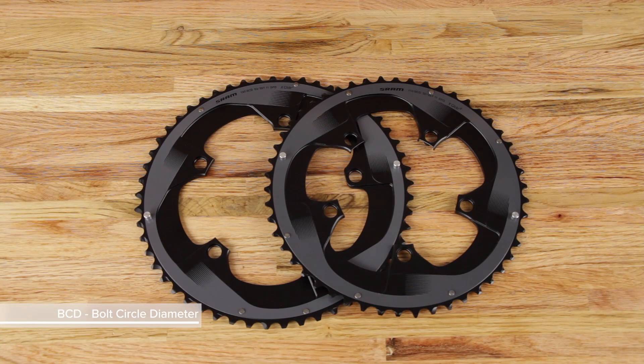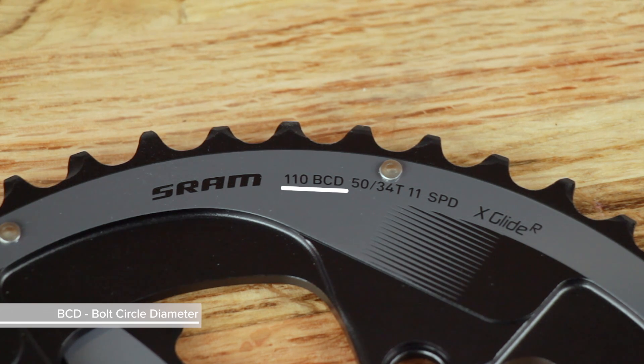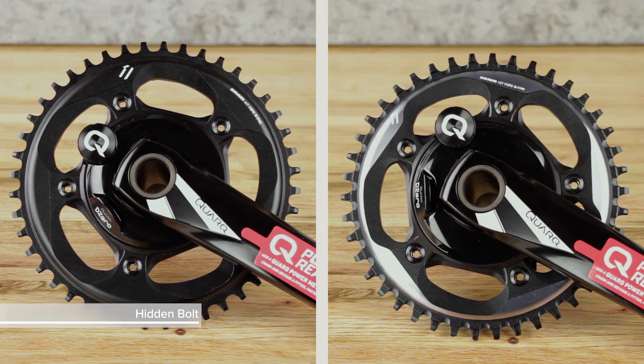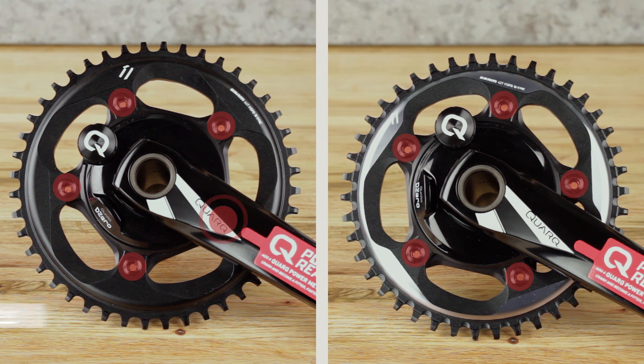Before you purchase, determine whether you need a 130 BCD or 110 BCD Power Meter Spider. BCD stands for bolt circle diameter — the distance between the chainring's bolt holes. You will also need to determine if you need a hidden bolt or a non-hidden bolt compatible power meter. On a hidden bolt crank set, one chainring bolt is hidden behind the crank arm. Your local bike shop can help you determine which power meter spider is compatible with your Quark Prime Crank Set.